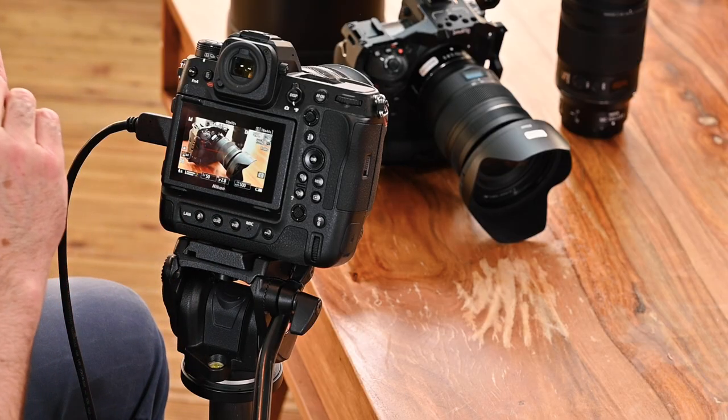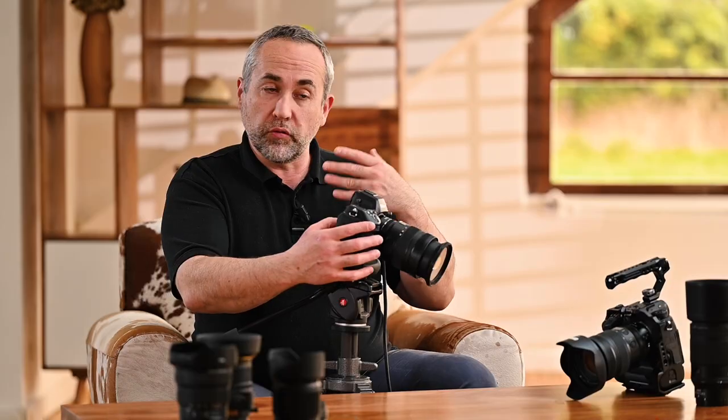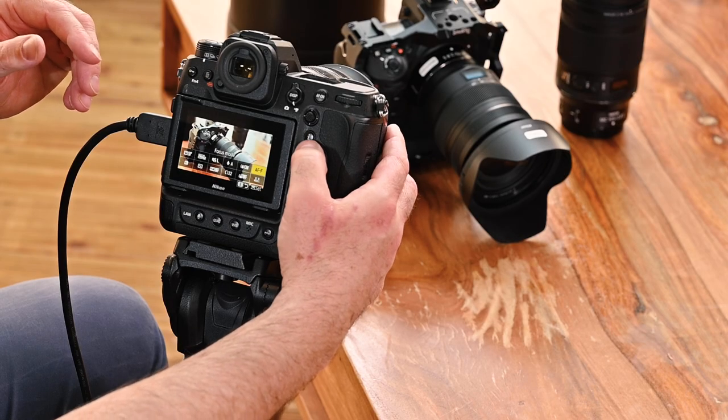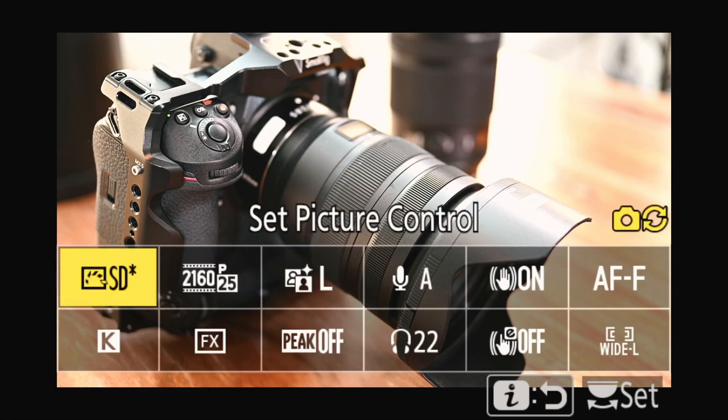The most important feature of this camera is the i button. The i button is the one I've set for every setting in the camera. We're going to start with this one because it goes through most of the settings that are really important to get your camera ready for shooting. If I press the i menu you can see it has 12 boxes gathering the most important settings. I have made them to my taste — you can change them in the settings menu.